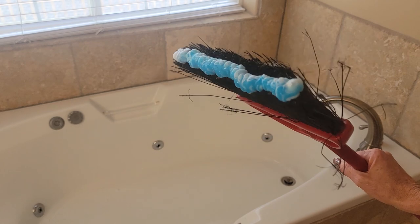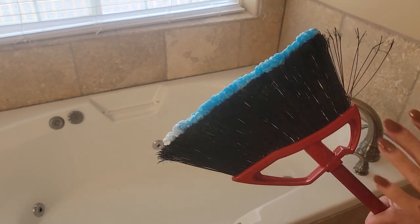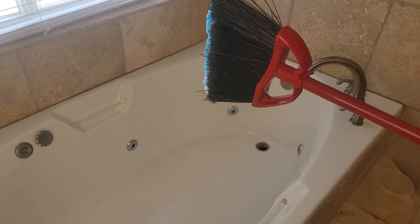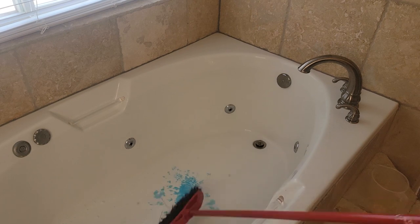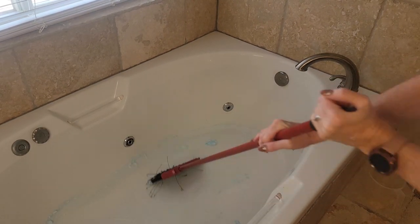It doesn't matter if your shaving cream is gel or the foaming kind. If it's the gel shaving cream it's going to turn into foam as soon as you start to lather it in. Then this is the fun part where you can get to work using your broom to really work that shaving cream into your bathtub.